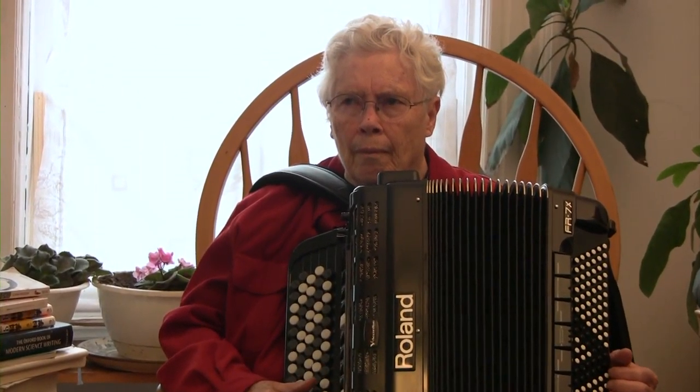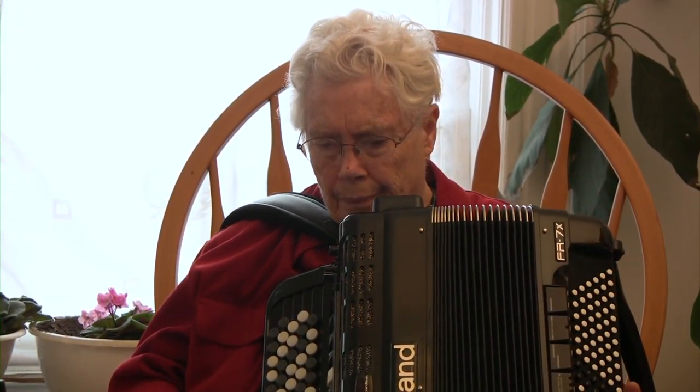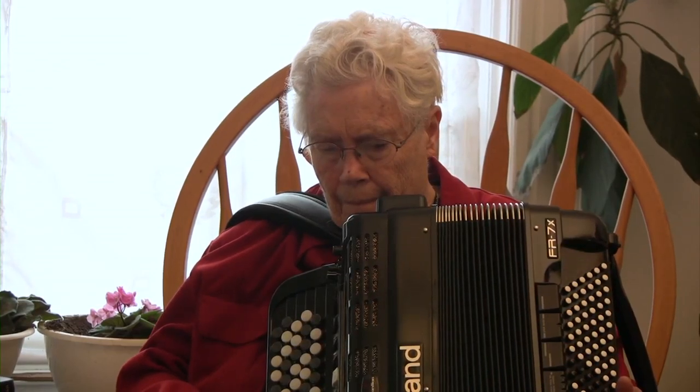We had big oscillators with big dials on them. These oscillators were used in physics labs. I could turn the dial and sweep the audio range, and I started to play with my two hands on these two dials and could get all kinds of sounds.